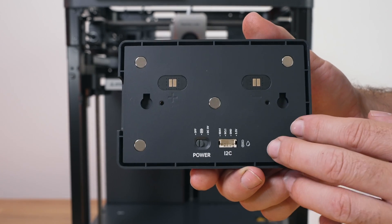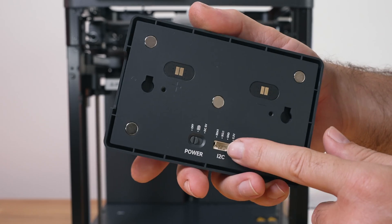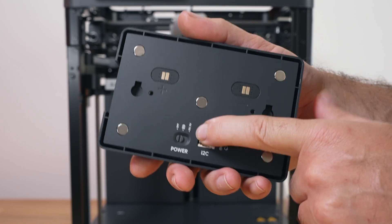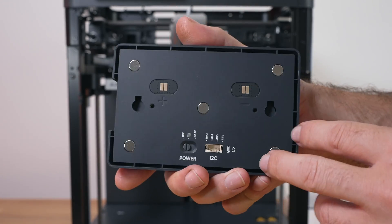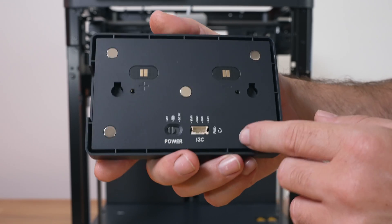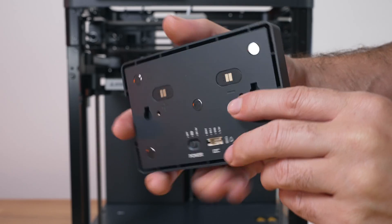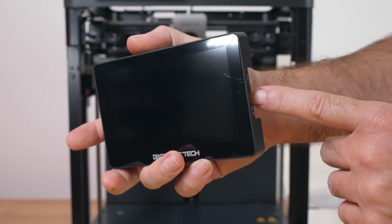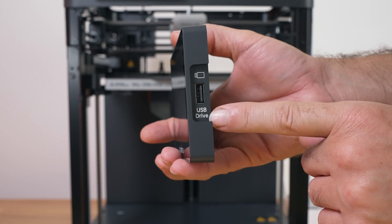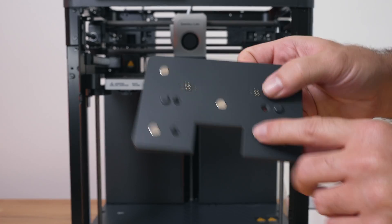In battery mode you can grab it off the back plate and it'll still run on the internal battery, which you can charge whenever you want. In 5V DC mode it only works off that power, so when you take it off the dock it turns off and won't use the battery at all. There's also an I2C accessory connector for whatever else BigTreeTech has in mind, and on the right side there's a USB port to bring in files.